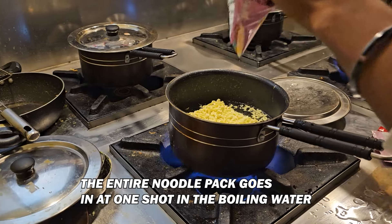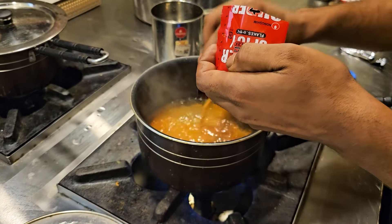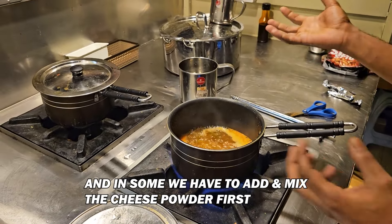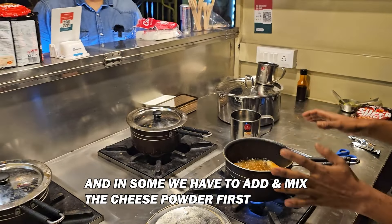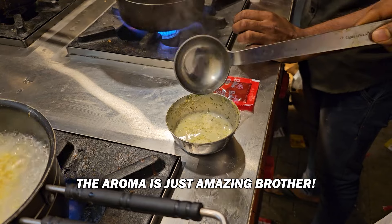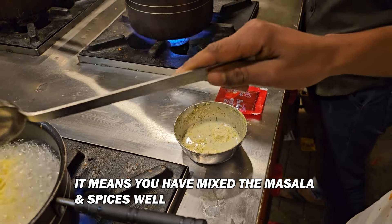You have put all the noodles in this kitchen. Yes. Wow. When we have masala, we have to mix the masala first. When we have powder, we have to mix the powder first. Then we will put it in the noodles. Is this the Kuchi bowl? Very good. Yes sir. We will put it in the noodles.